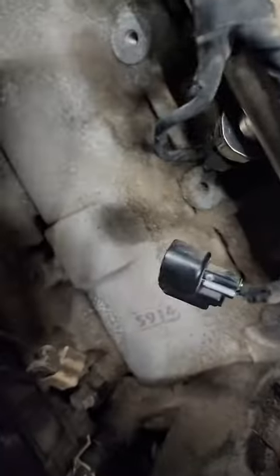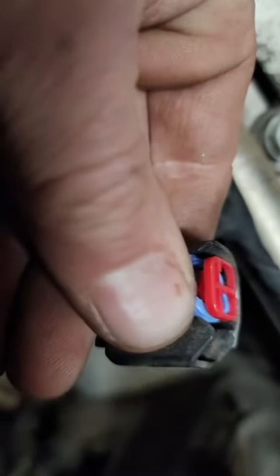When they went to do this high pressure fuel sensor, they forgot to plug this in, or it was messed up and just didn't seat. The customer literally replaced every sensor on this car because of that. Let's get it put back together and see how she runs now.